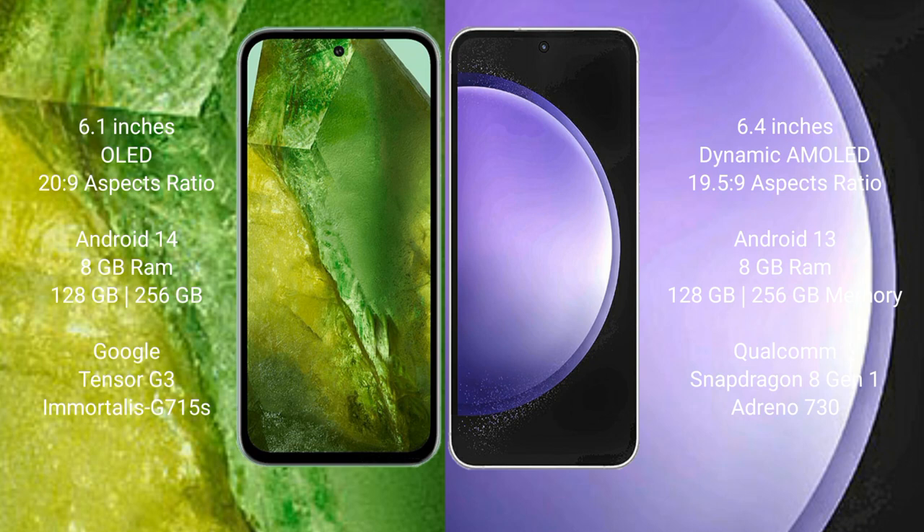Google Pixel 8a comes with 8GB RAM and 128GB to 256GB internal storage, with a Google Tensor G3 processor and Adreno 615 GPU. Samsung Galaxy S23 FE also comes with 8GB RAM and 128GB to 256GB internal storage, with a Qualcomm Snapdragon 8 Gen 1 processor and Adreno 730 GPU.